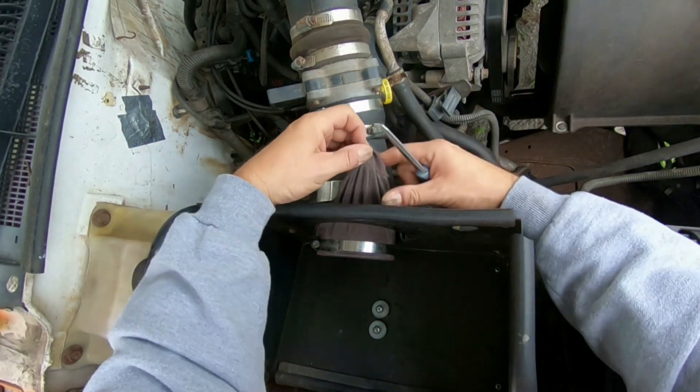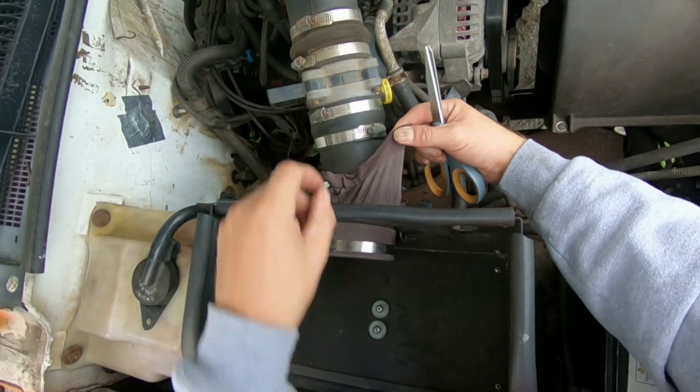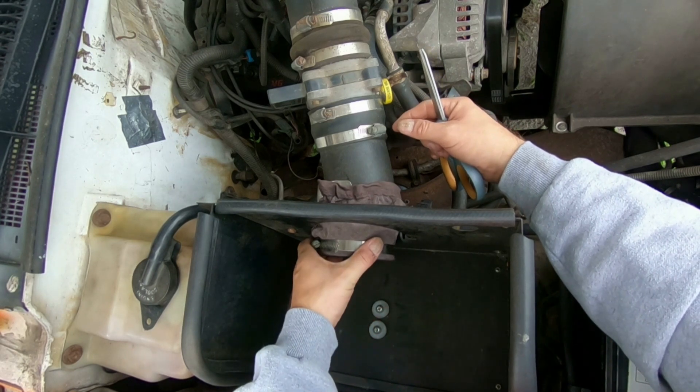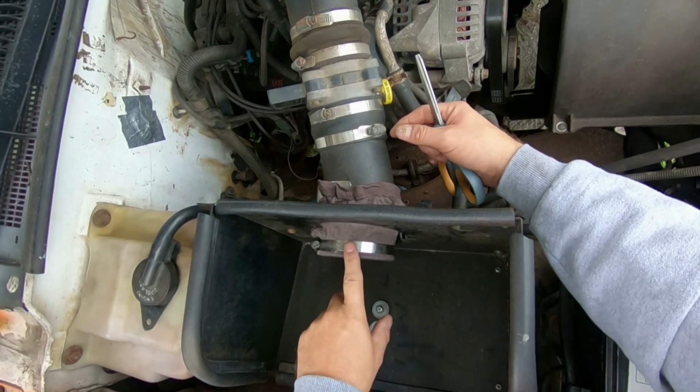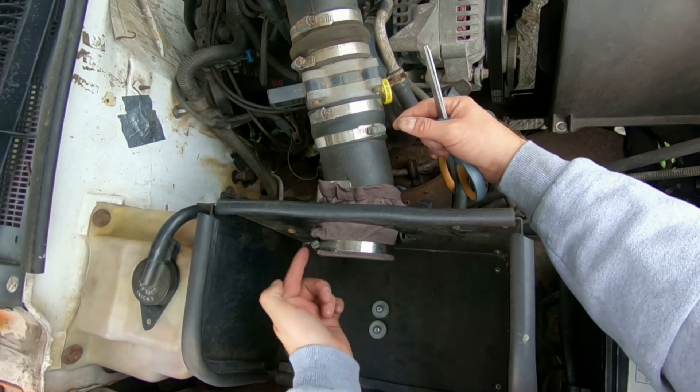Once you're all done putting this on, it is safely, securely on here. The reason why you want to tighten up the clamp as much as you can without actually breaking the tube — because if you start your vehicle up and the knee-high stocking and clamp is not on here secure enough, the intake tube will suck this knee-high stocking straight up inside your motor, and you don't want that.